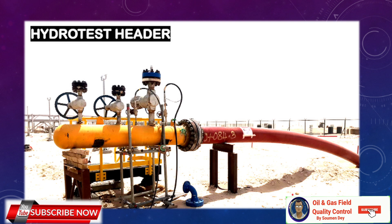You can see some photos taken from our site about the hydrotest manifold and hydrotest header, so you will have a clear idea of what I am talking about.